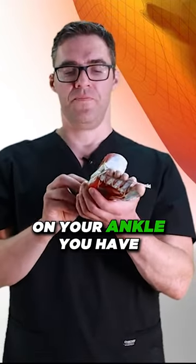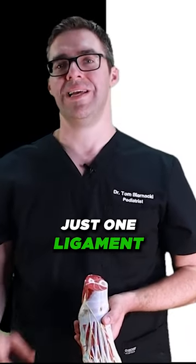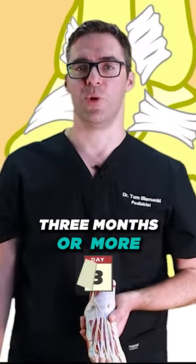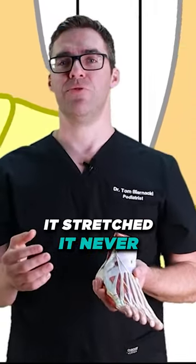Number five: chronic ankle sprain. On your ankle you have three ligaments. A grade one sprain is generally just one ligament that's a little bit strained. A grade two should resolve in two to six weeks, and a grade three should take three months or more.